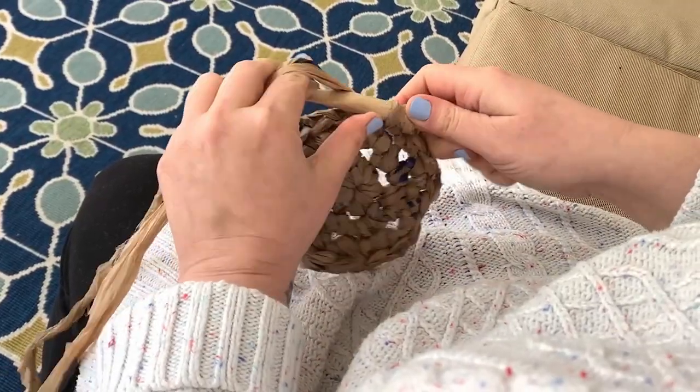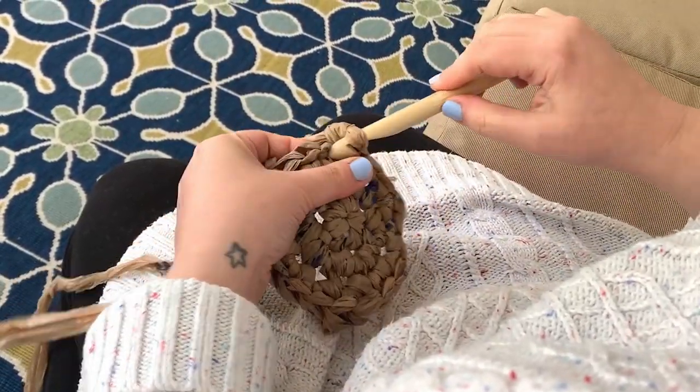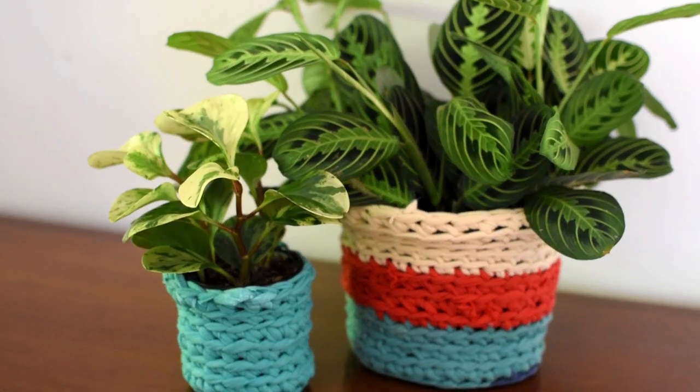Hi, I'm Kristina and I'm a crochet designer. My favorite thing about crochet is taking something really simple like a piece of yarn and turning it into something really beautiful. In this class I'm going to teach you how to take your old t-shirts and plastic bags and turn them into yarn you can crochet with.